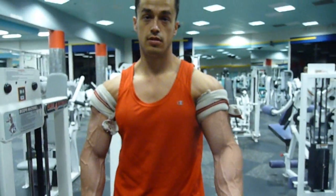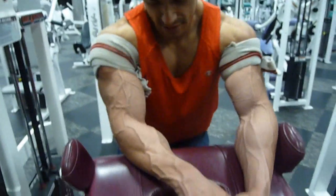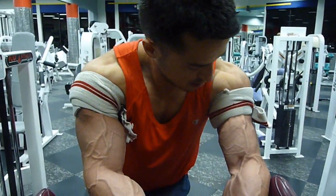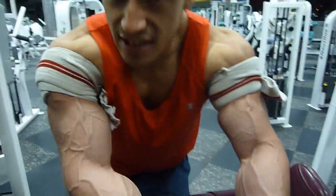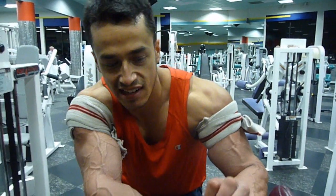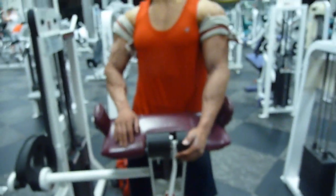This video is supposed to be about blood flow restriction and why I use it in my training. But why am I showing you old footage from my last prep of myself rocking back with some heavy dumbbells?